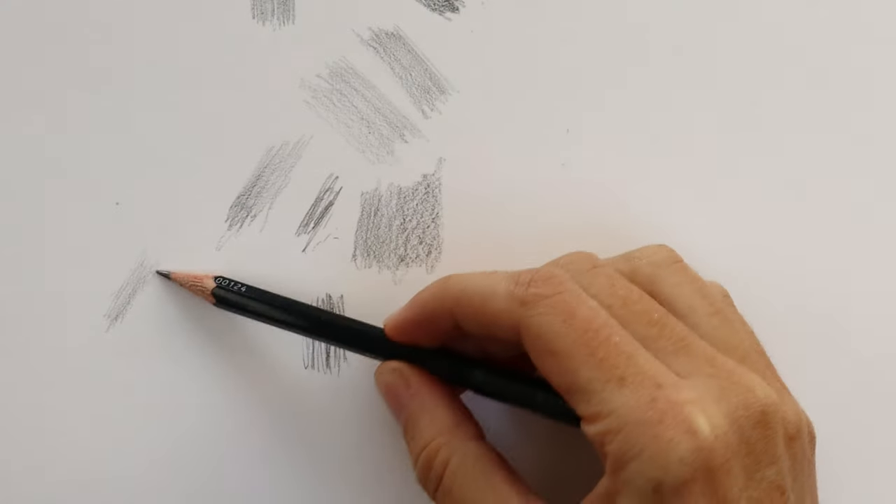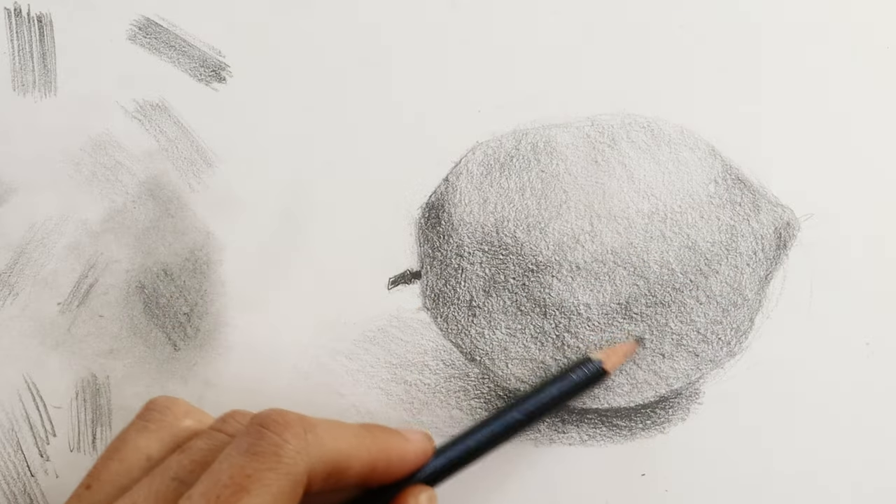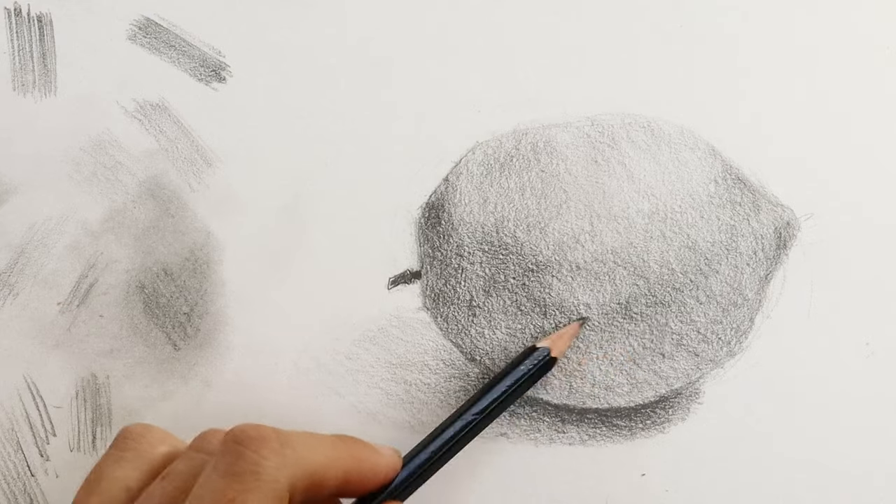Shading comes down to a couple of things: an understanding of how shading works, and technique. In this lesson, I'll take you through some shading exercises, and then we'll do a drawing that encompasses everything we've done in the previous lessons as well — shape, proportion, edges, and of course, shading.